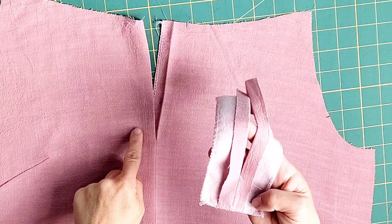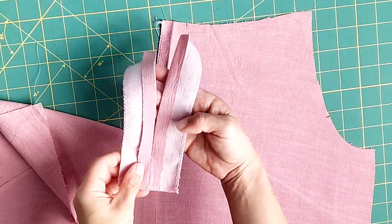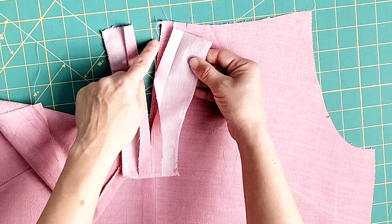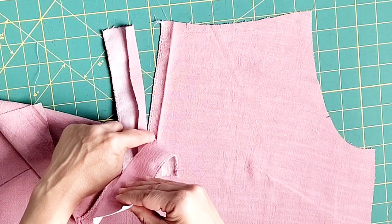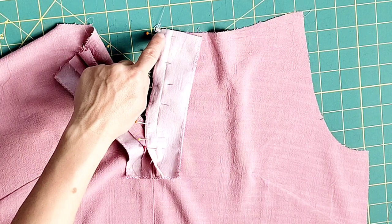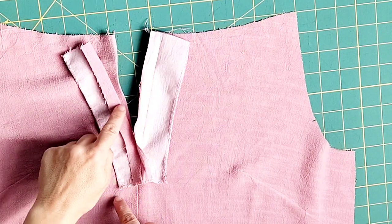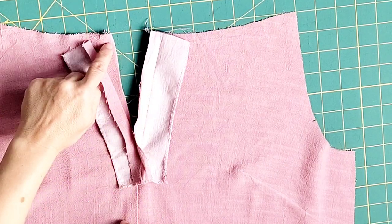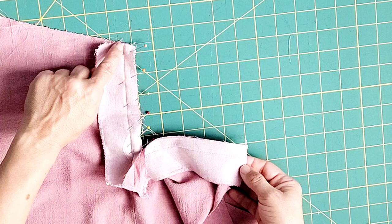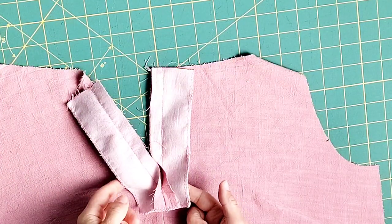Now we're going to attach the facing to the center front. Open out that center front and with right sides together place your facing on top, then pin the left side of the facing to the left center front from the top of the fabric to the dot. Take it to your machine and sew the 5/8 inch seam allowance from the front of the facing to the dot. Repeat the same steps to attach the rest of the facing on the other side, sewing again from the top of the garment to the dot.